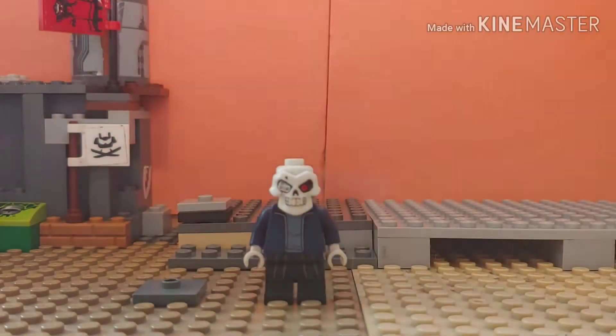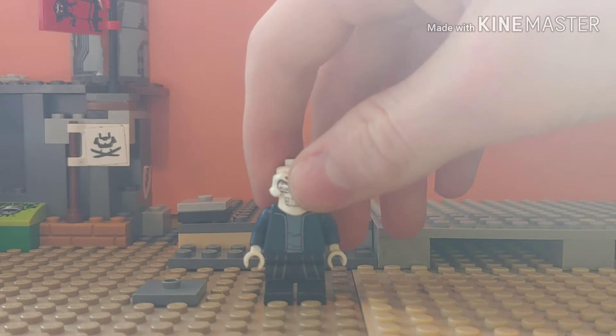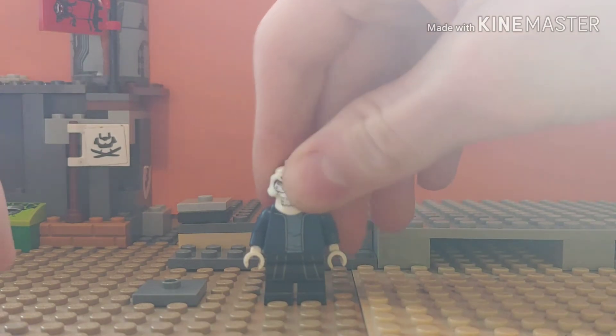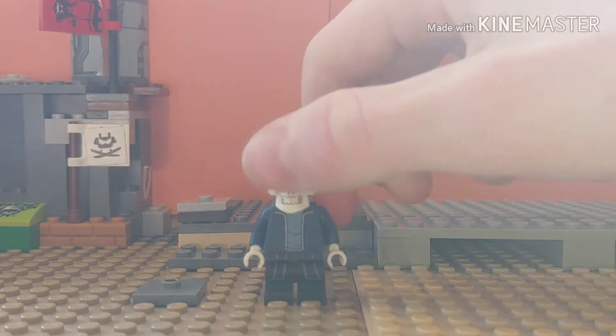I've never played Undertale, but I know Sans and some of the characters. Taking it from my experience, Sans is the most popular, and this is kind of hard to do — like which side his eye thing is supposed to be on.